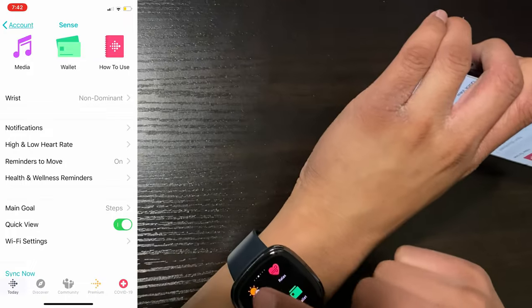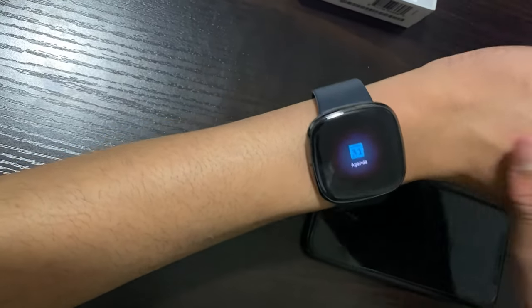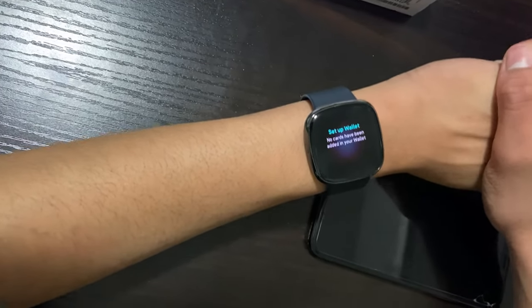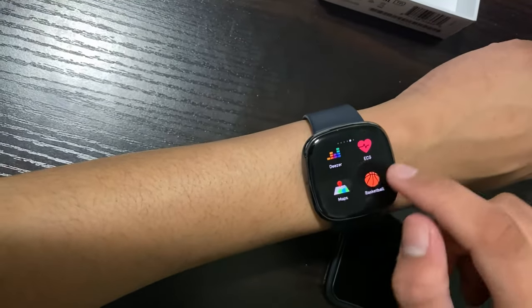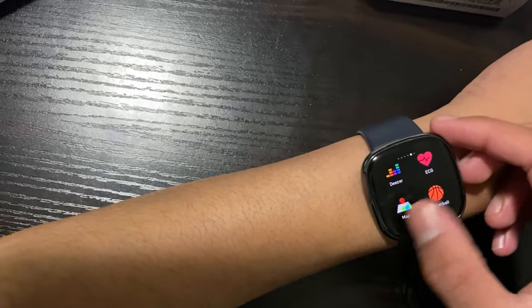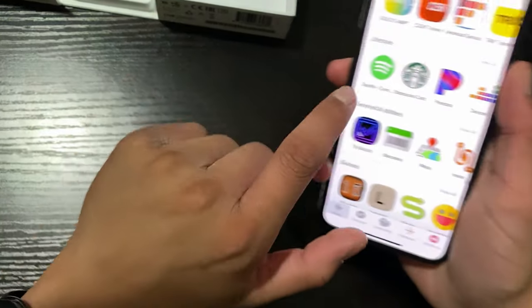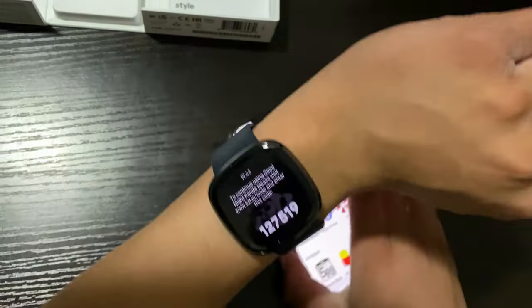Now that we've synced a new clock face, we can see the weather is automatically populated. We also have our agenda — basically your calendar — showing any upcoming events. Then we have our wallet: if any locations or banks support Fitbit Pay, you can use your watch to pay, similar to Apple Pay and Samsung Pay. For music, there's Spotify, Pandora, and Deezer — all three require premium subscriptions. We also have maps to see where you are. From the app store you can download more apps: Starbucks, Uber, games, and find my phone.